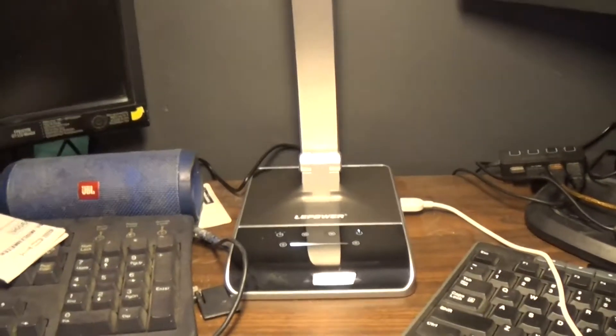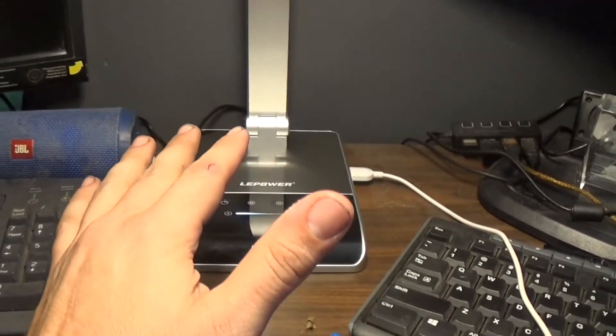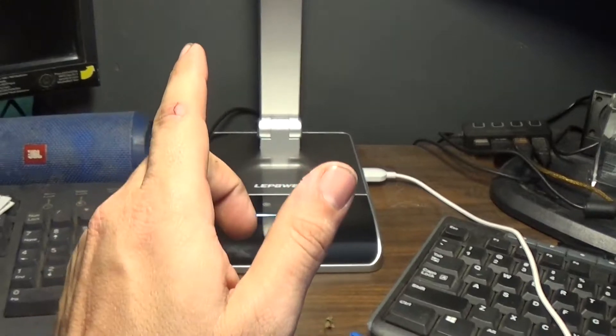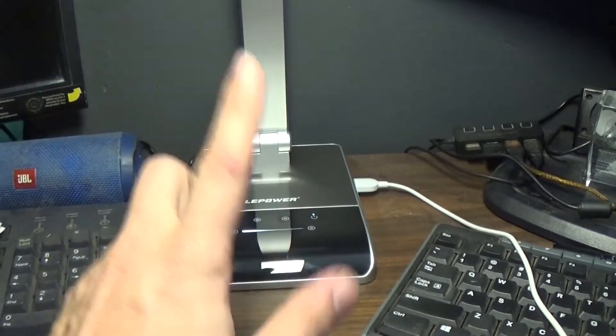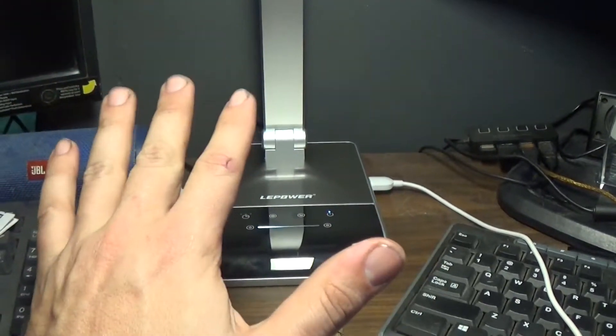It's got two USB ports. I want to thank Lepower for sending this to me to test it out. There will be links down below on where to get it, and I'll have a link to their store as well. There's a 30% off coupon on this particular lamp. It looks like they've got a couple of other things too — it looks like I will also be getting a floor lamp, not sure when that's coming.